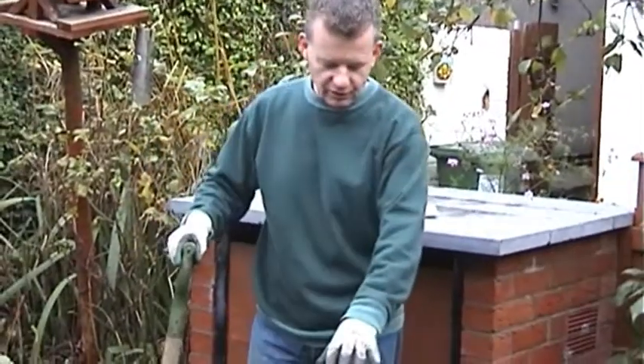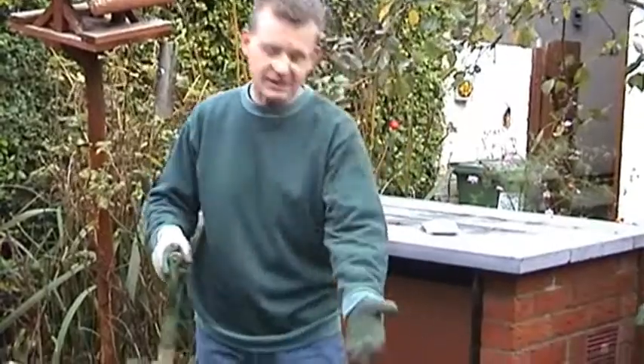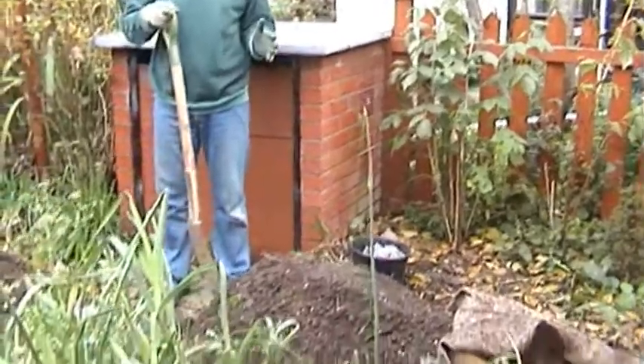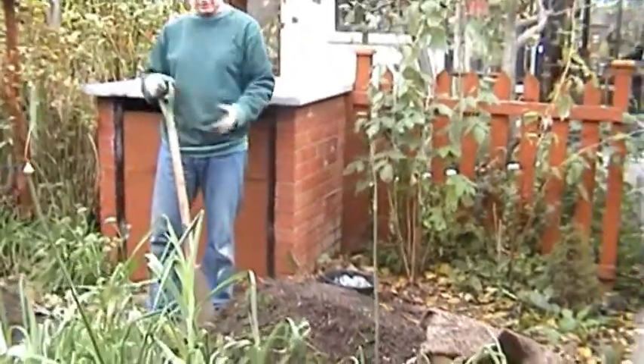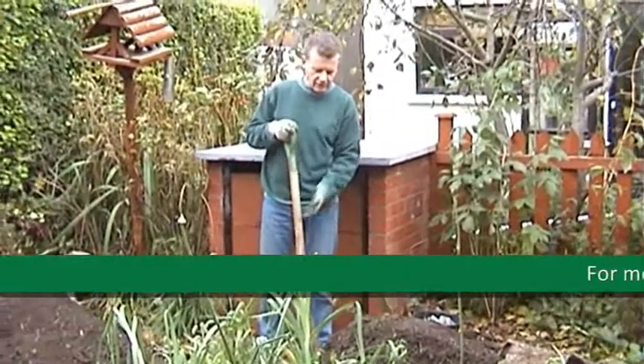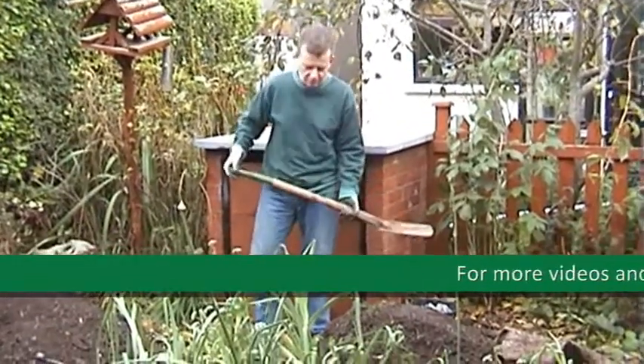The patch I want to grow the beans in is at the moment storing the lovely compost that I've dug out. In a small garden like this I find myself from time to time having to move the compost because it's been stored in a place that I want to use. So I'm going to have to shift a good lot of this before I can plant my beans.